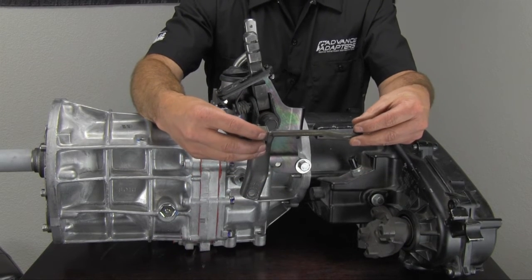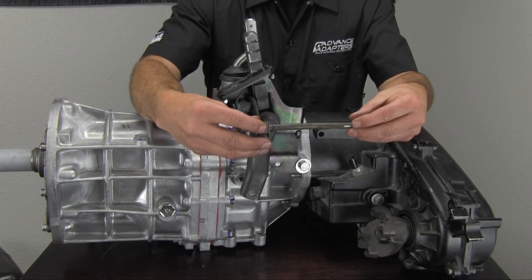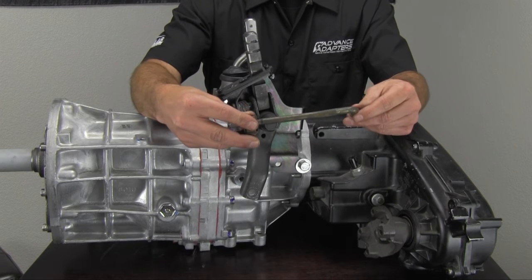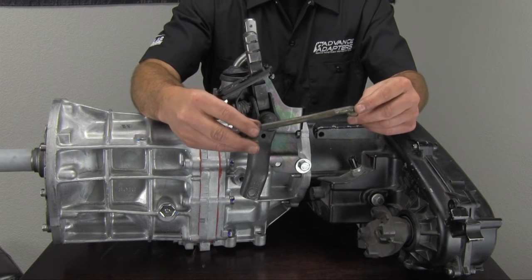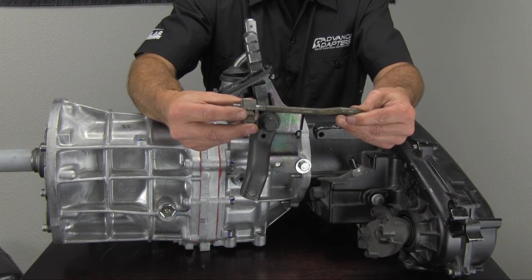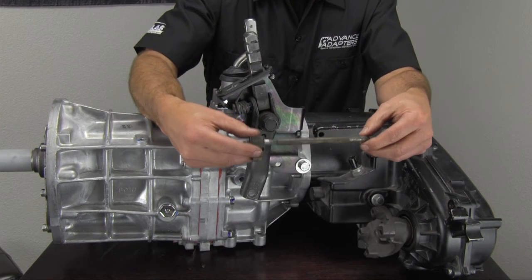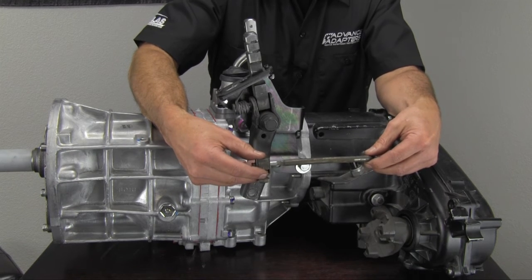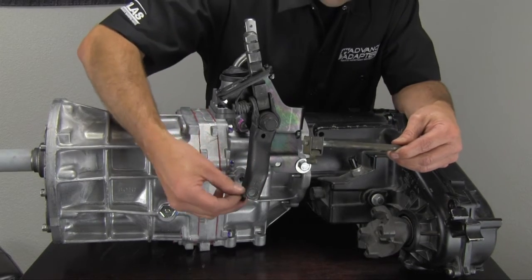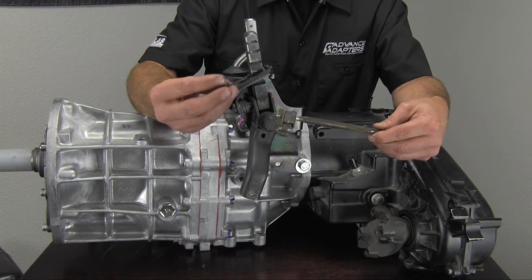We also get a lot of customers replacing AX5s, AX4s, and automatic transmissions and putting in AX15s or NV3550s. In those transmissions, this rod is a different length — usually shorter. The only way of modifying the rod is cutting it and adding a little section of rod in there. They do have a little bit of adjustment via a set-screw slider mechanism, but we looked at it and realized it's actually an item we can replace. There's a little bushing and rubber grommet that fits on the handle itself, and one also on the shift lever on the transfer case.